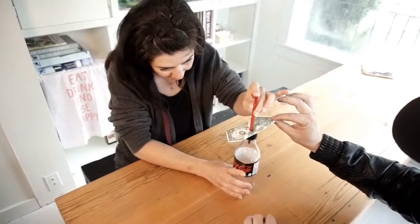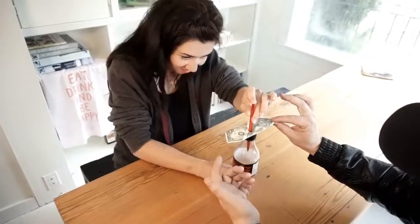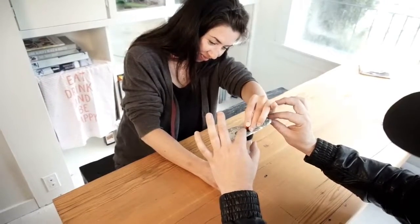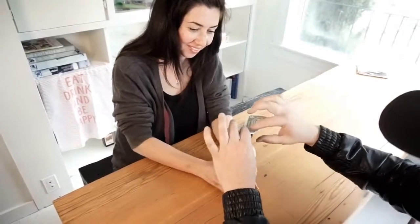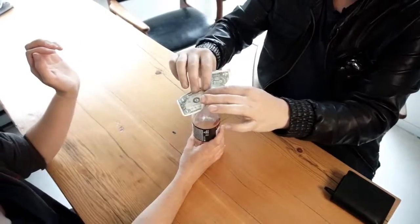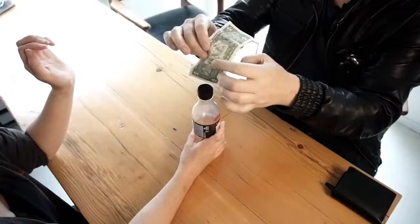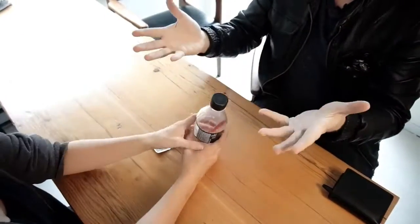Keep going. Look at that — isn't that amazing? It looks like it's actually going inside. Push it all the way in. And the cool thing is, even though there's a hole now in the bill, there's no hole at all inside the top of the bottle cap.